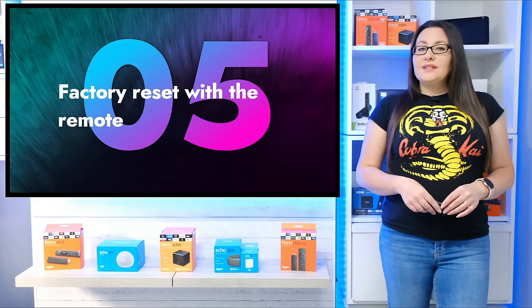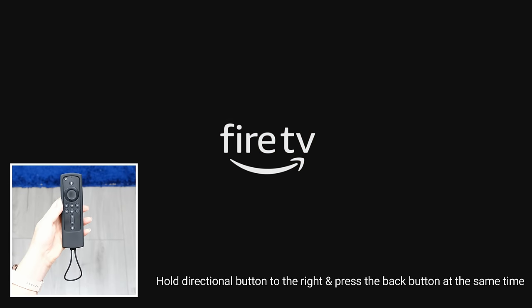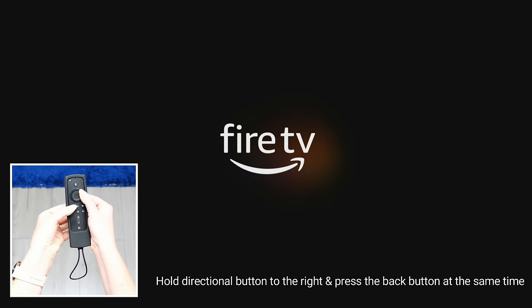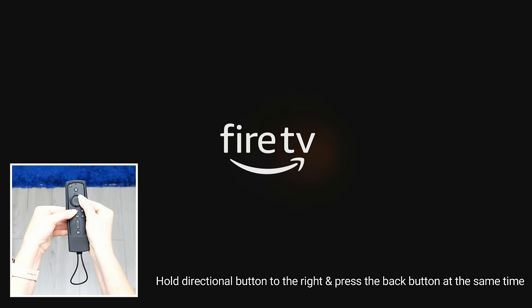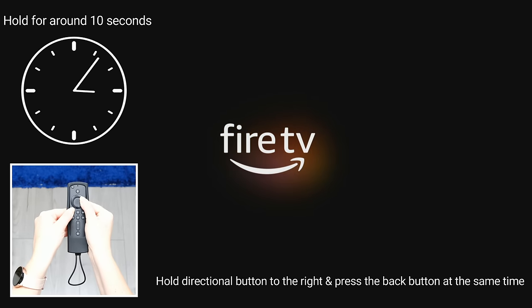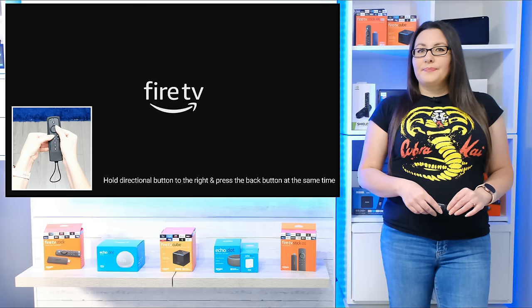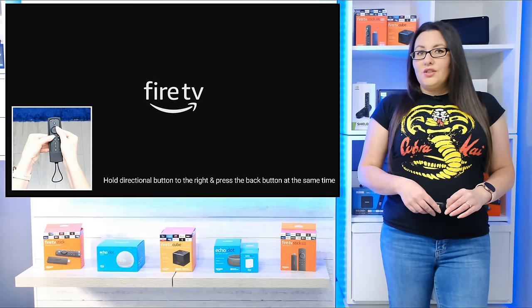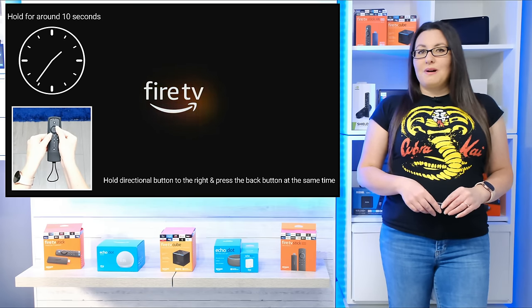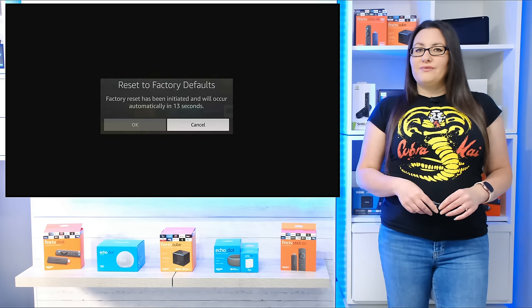You may be able to force a factory reset using your remote. Press and hold the directional button to the right and at the same time press and hold the back button. Hold both of these buttons for around 10 seconds. You should see a message pop up on screen to let you know that the factory reset has been initiated and will occur automatically. If this doesn't work the first time, try pressing the remote control buttons at a different point in the boot loop cycle than when you previously tried.